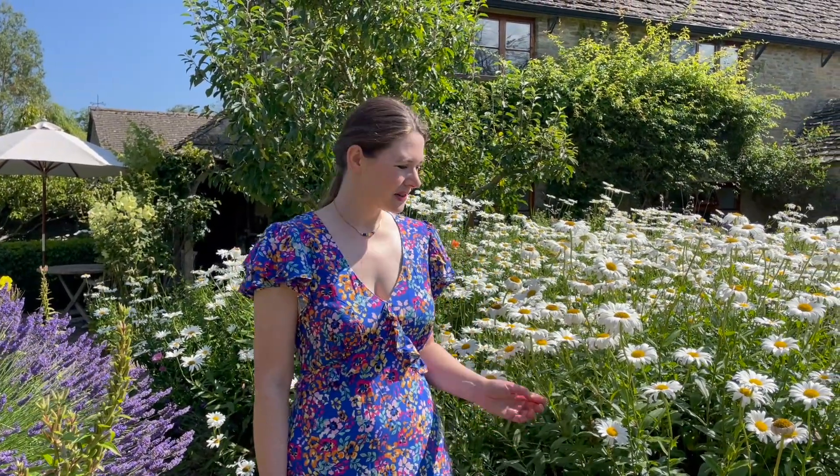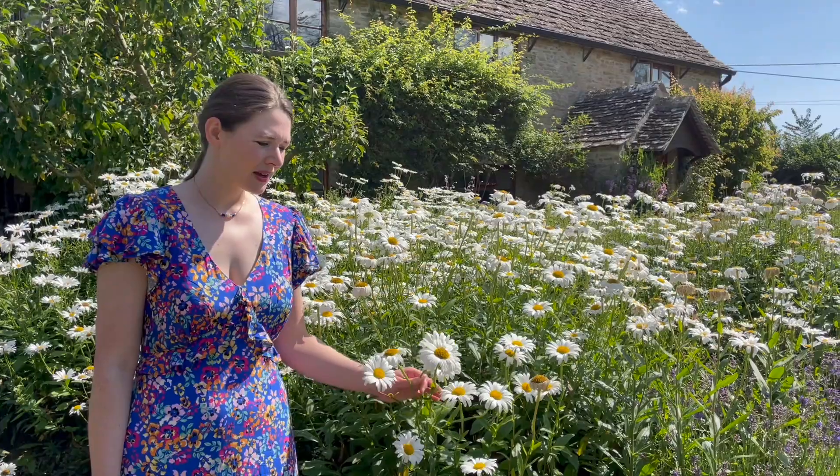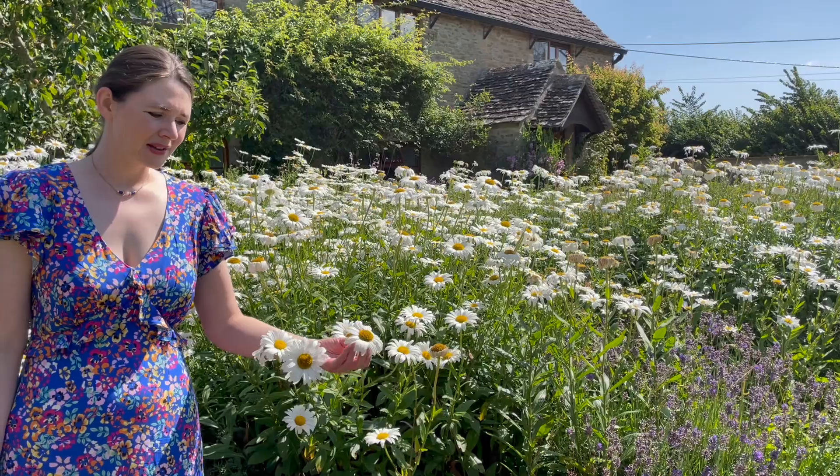Hello everyone! Welcome to Catch a Plant Scientist Garden. Today I'm going to tell you about these stunning daisies. These are called Shasta daisies and they look like the simple flower that probably all of us drew when we were kids. It almost looks like a simple cartoon sun with its yellow disc and white petals.